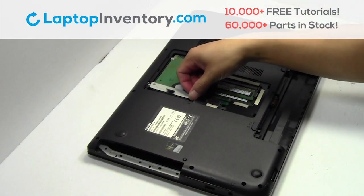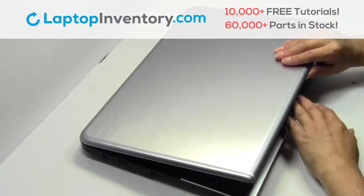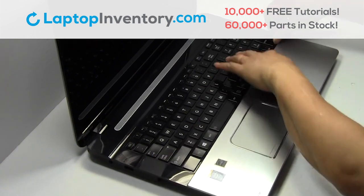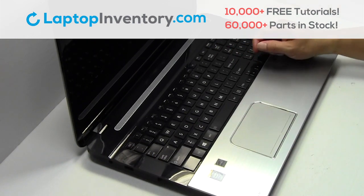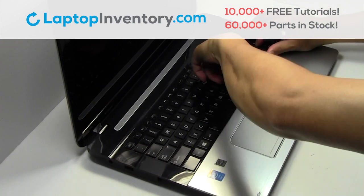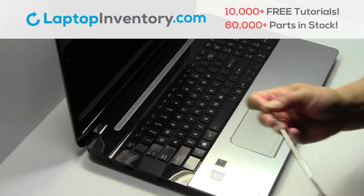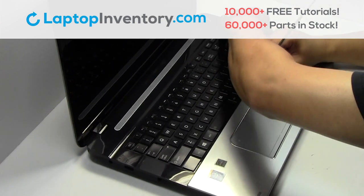Remove the optical drive. Turn the laptop over and open it up. Take something thin and gently pry out the keyboard.